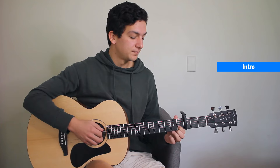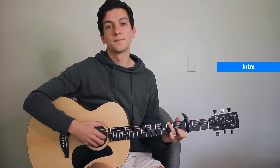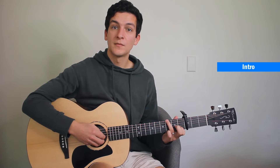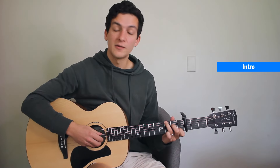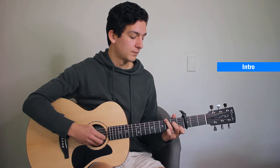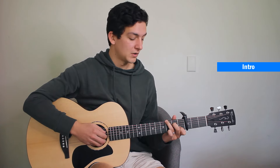We're going to add our third fret with our ring finger onto the sixth string. So that's sixth string, third, second, third, and then we're going to play the second fret of the fourth string with our middle finger. And slowly: six, three, two, three, four.